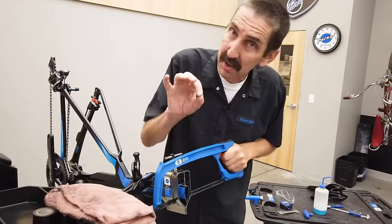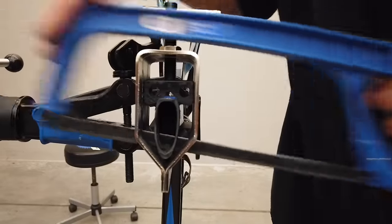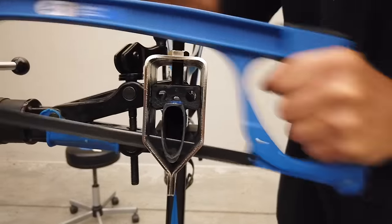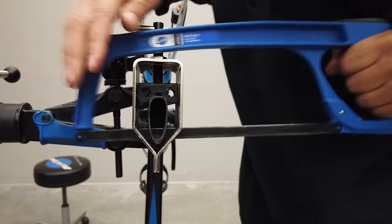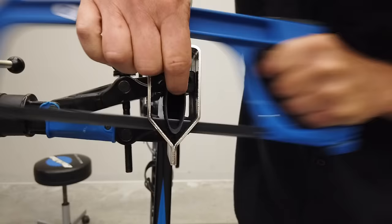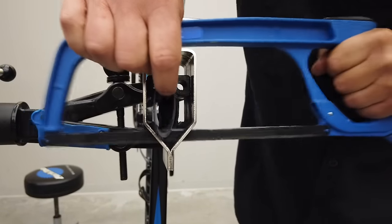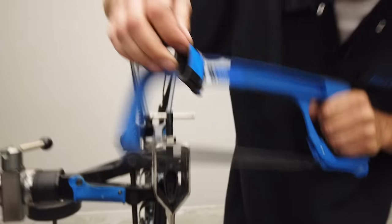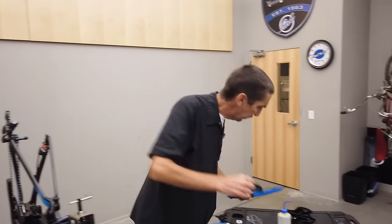Getting close. Those last few cuts are important — do not force the blade through. Let the blade do its work. Almost there — lightly, lightly, lightly at the end. You can see it starting to move. There we are — very nice. Nice little piece of jewelry or something.